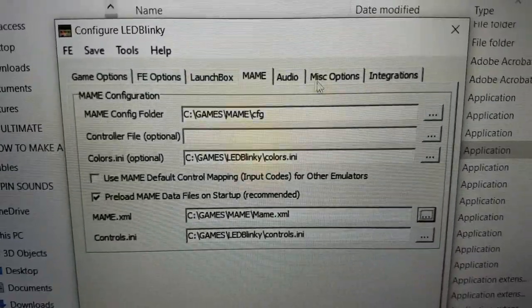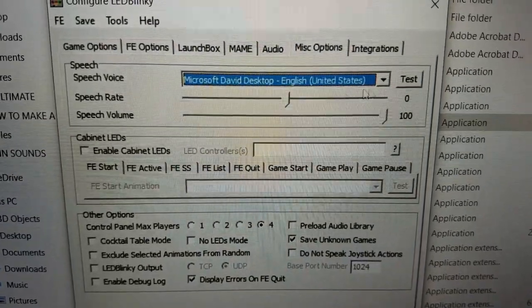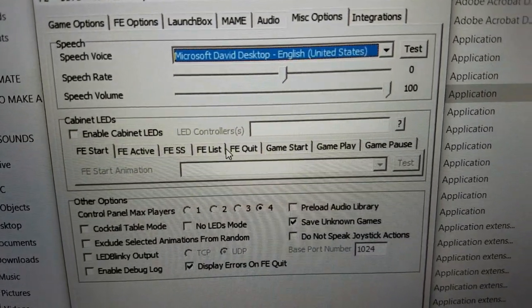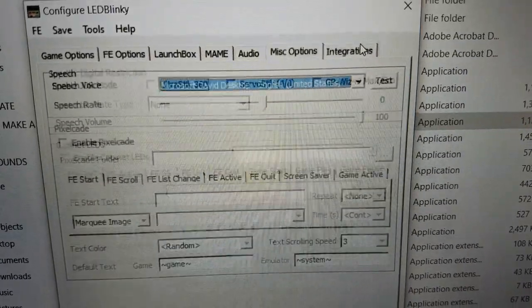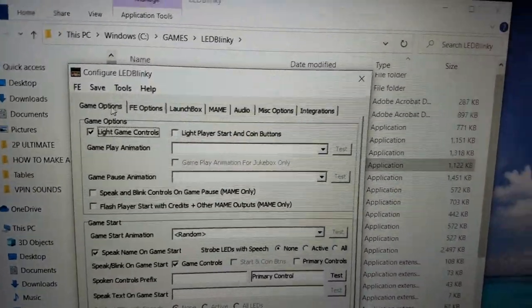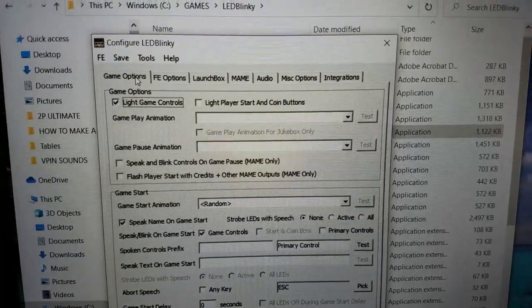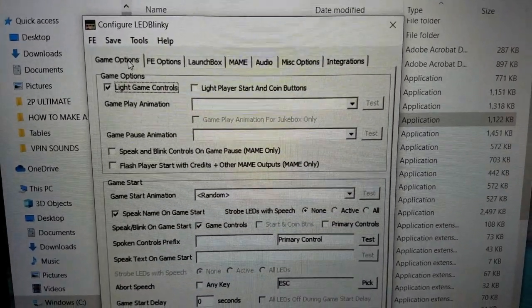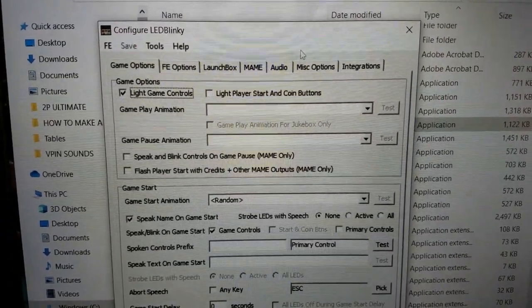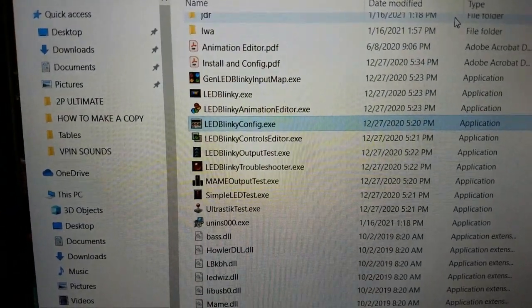LED Blinky has a ton of other options — audio for jukebox settings, miscellaneous options like changing the voice between male and female, and integrations for wiring in other LEDs on your cabinet. I'm not going to cover all that here, but check out Mavericks Arcade on YouTube for in-depth LED Blinky tutorials — that's where I learned the ins and outs. Once done, be sure to save.